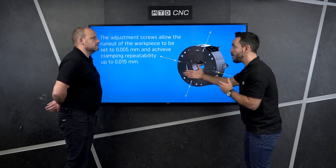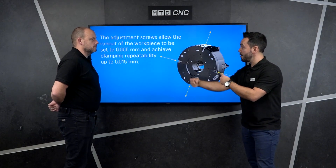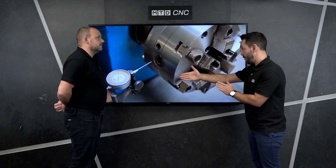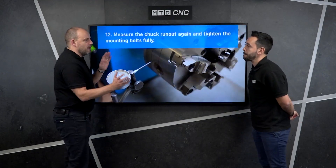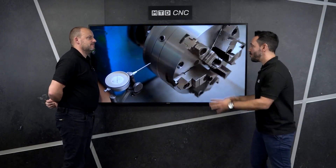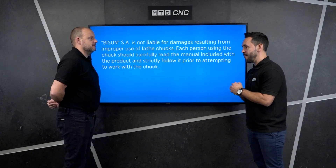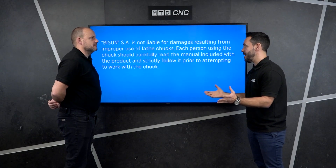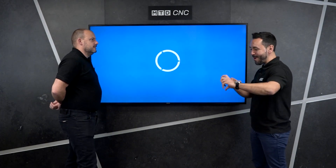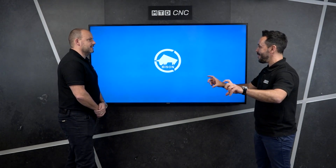Once the adapter plate is on the spindle nose of the machine tool, you clock that adapter plate to make sure it's running radially true, but also true across the face of it. If you don't do this properly, you'll never get the chuck running true, you'll never get the results you're looking to achieve — it'd be an absolute disaster. When you're looking to turn parts, what you're holding and what you're turning will be totally incorrect.